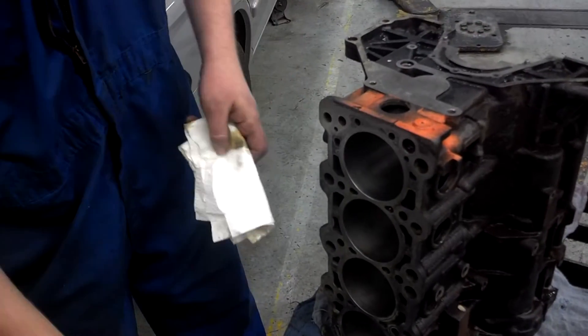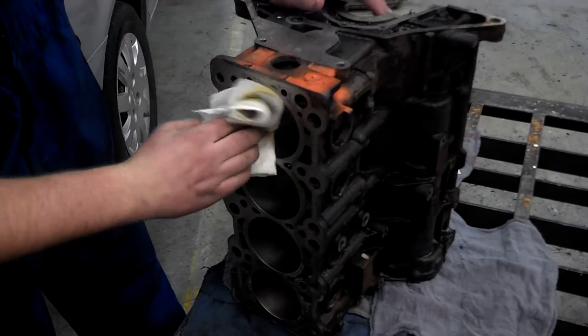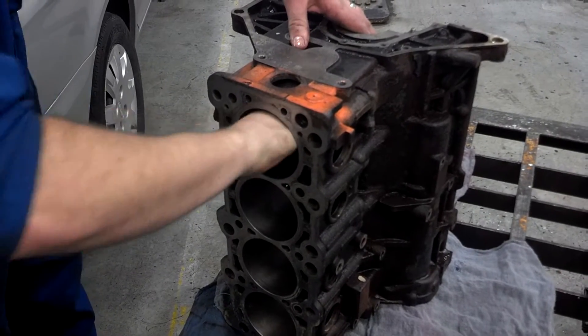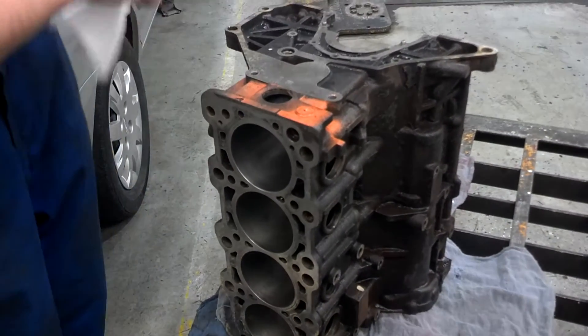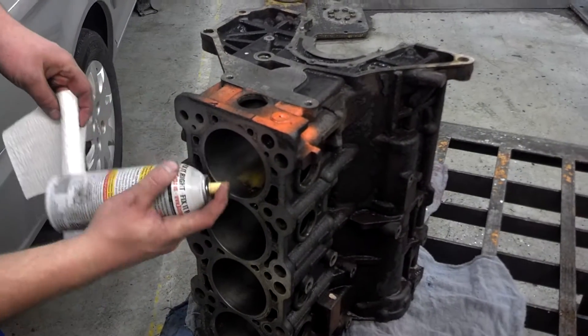You can see those aren't clean yet. Once you have those cylinders wiped out until the towels come out white, then you're done.